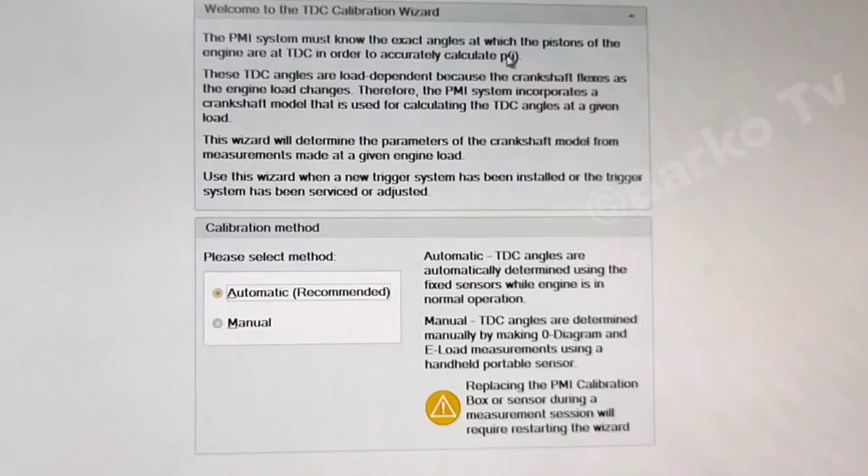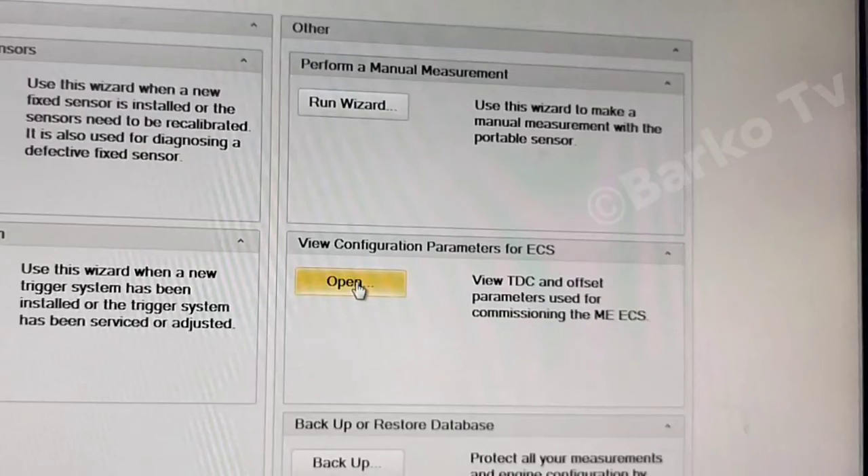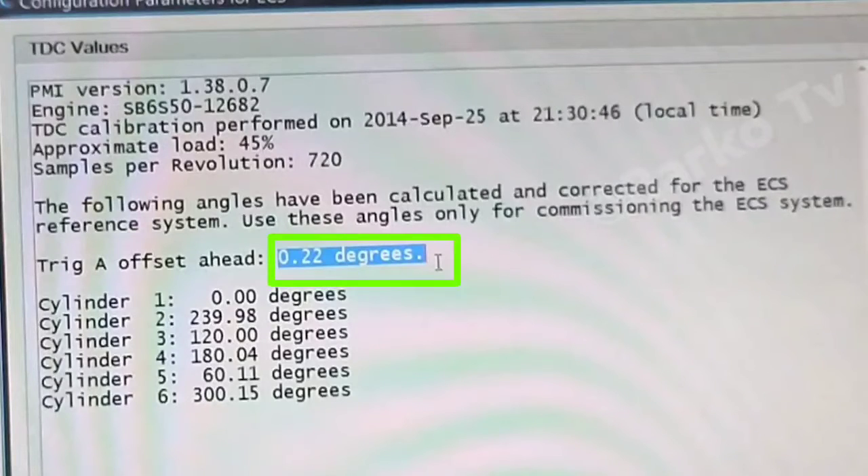When you click Run Wizard, just follow the steps — the PMI system must know the exact angle. Read it carefully and then select automatic. The next step: run engine — the engine must be running at stable load. The entire calibration procedure must be carried out at the same engine load, approximately 50% of engine load as recommended.